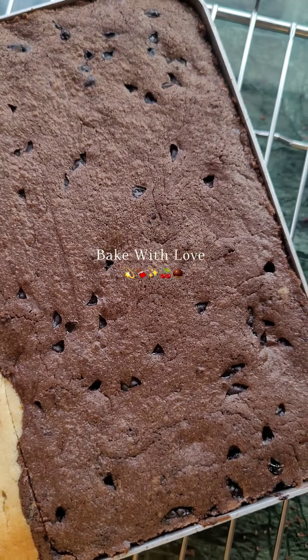Then we will add the dry ingredients: one teaspoon of salt, two teaspoons of baking powder, and a little baking soda — if you don't have it, you can skip it. After that, you can add cherries, fruit and nut, tootie fruity, or any nuts you like.